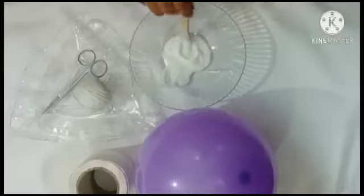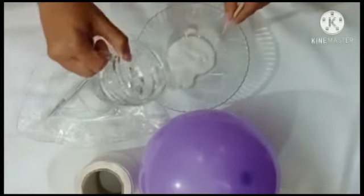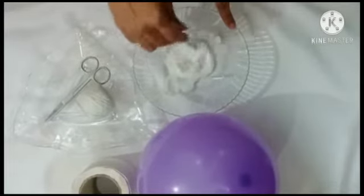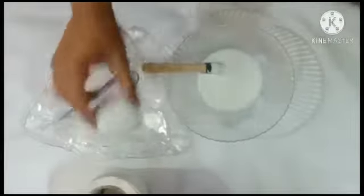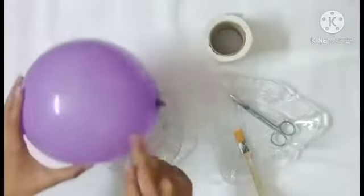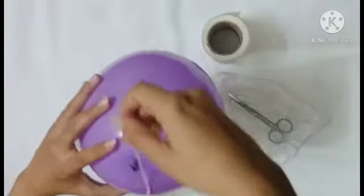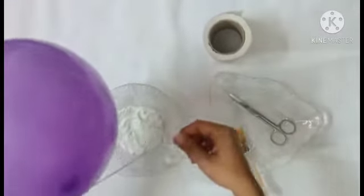I have taken this german glue. We will add some water to it, then add some glue and mix them together. You will plug the thread in the glue mixture.